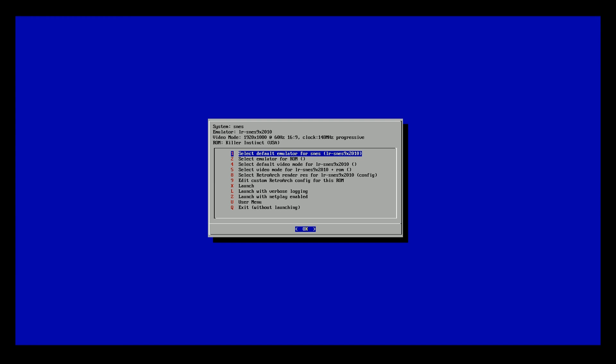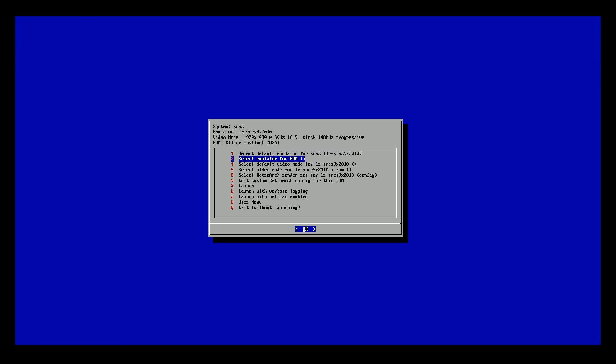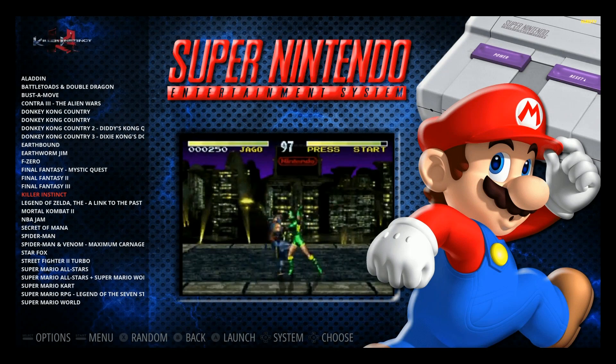Let me show you how to add favorites — it's very easy. You couldn't add favorites in emulation station before this easily. What you do is press A on a game really quick, then press B again. Once you press B, go to user menu, then tag as favorite. Now I'm adding Killer Instinct as one of my favorites. Go through all the games you want on your favorites list.